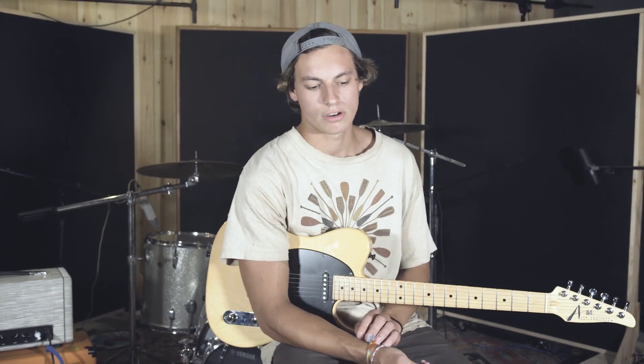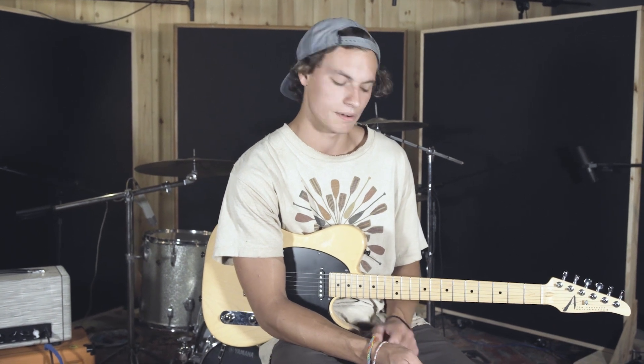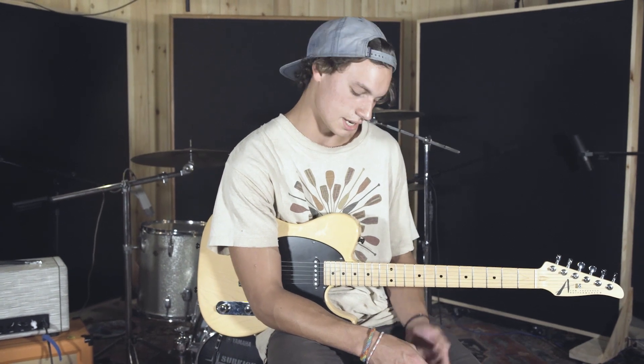Hey guys, we're going to look through the new song from Vineyard called Everything, and we're going to go through a couple of the guitar parts — just on the chorus and stuff, some of the lead lines that are in the studio version, so let's just take a quick look at that.